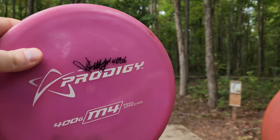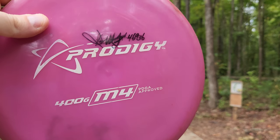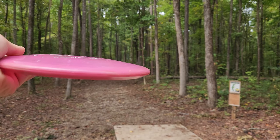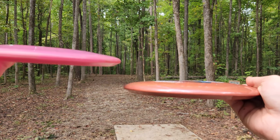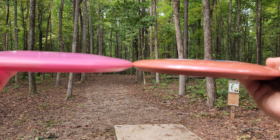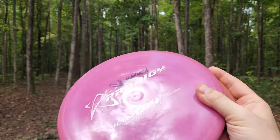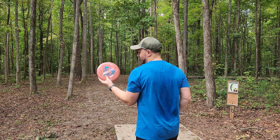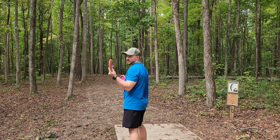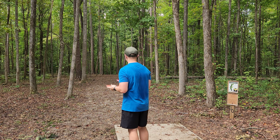Today we will be comparing it to a Prodigy 400G M4 straight from Ganon Burr's collection. I got some discs from him when he left Prodigy. And conveniently enough, this Reblend has the exact same profiles as Ganon Burr's Money Run M4. Shout out to Disc Golf Deals USA — click the link in the description below to save the most money on any of your disc golf needs.